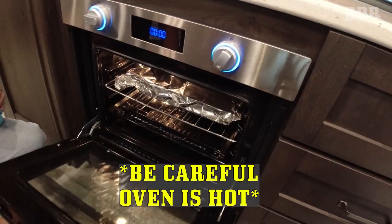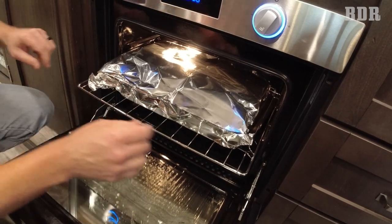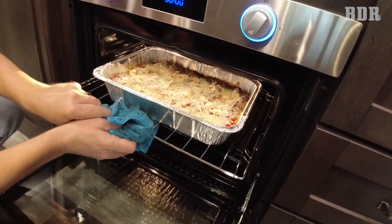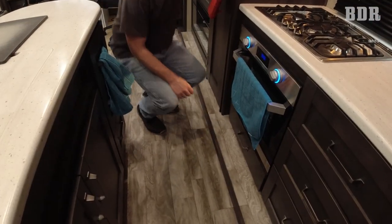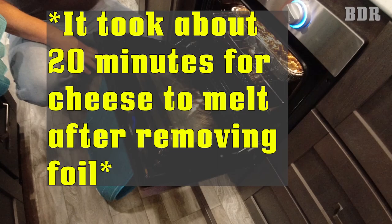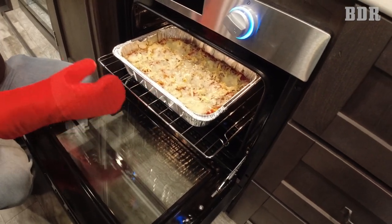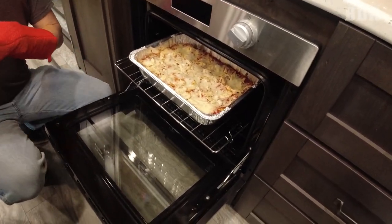It's been 35 minutes. We're just going to pull this out, carefully remove the foil cover, and now we're going to put it back in until the cheese melts. Let's check it — yep, we're going to call that done. Turn this off. All done in an RV Furion oven — can you believe it?